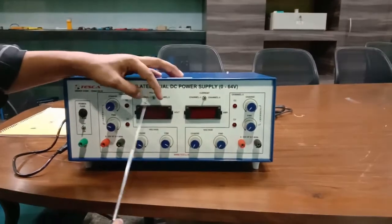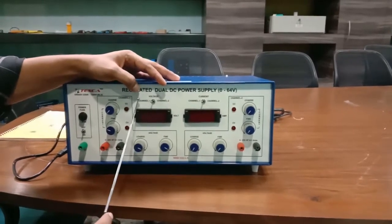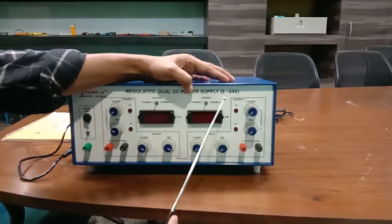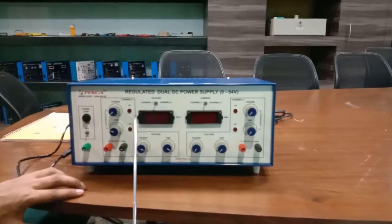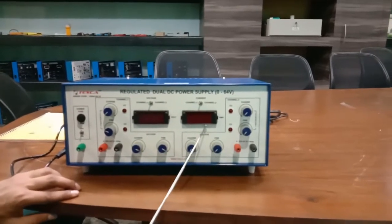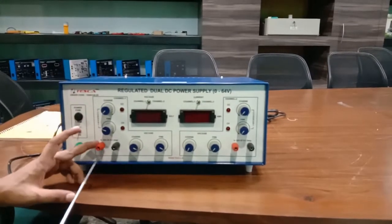This is the manual switch for Channel One and Channel Two to view the voltage of both channels. Similarly, this is the manual switch for current to view Channel One and Channel Two current at a time. These are the two DPMs — this DPM is for voltage and this DPM is for current.